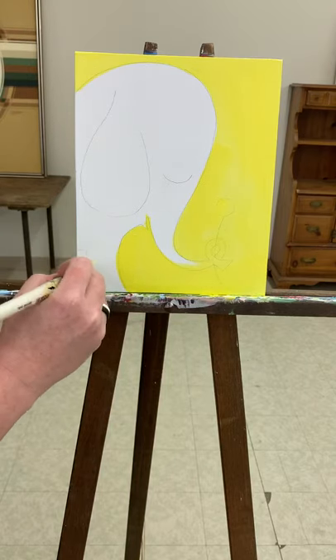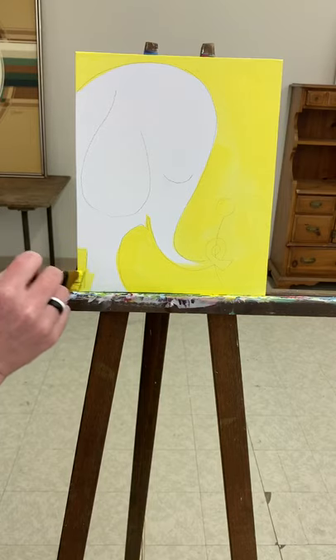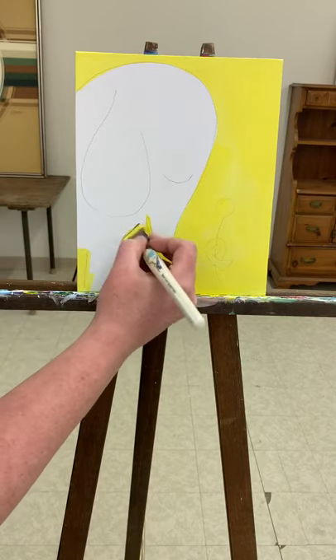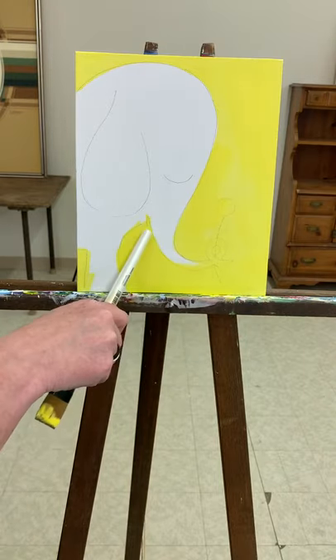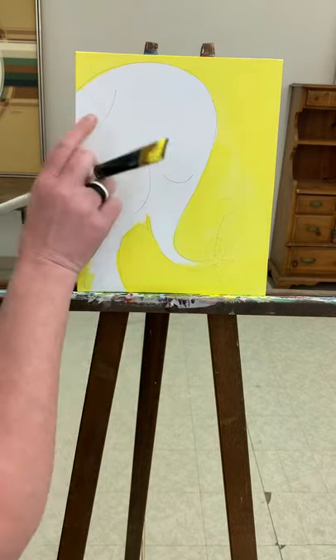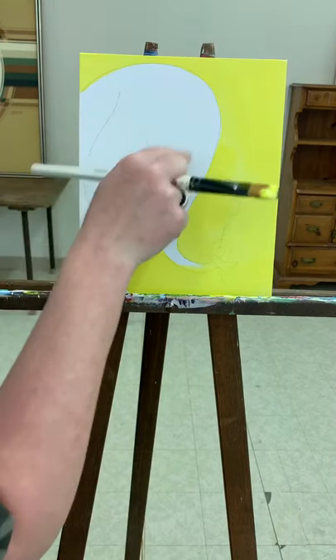Make sure you get this little bit right here on this edge as well, and this little space by the mouth. Okay, so I'll let that dry — meanwhile I'm going to go ahead and paint my elephant.